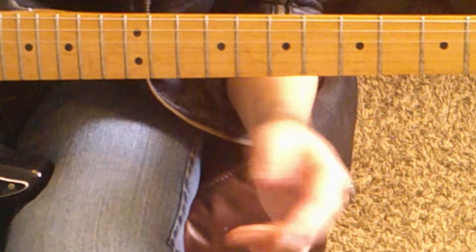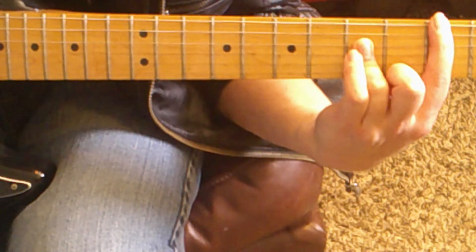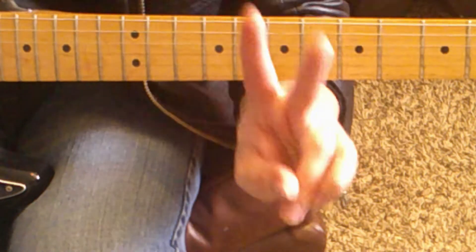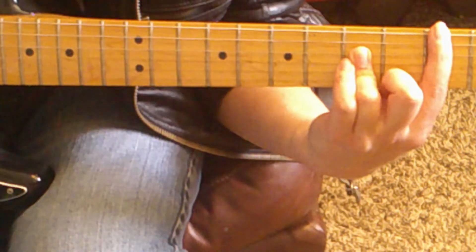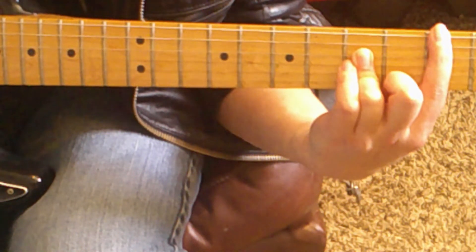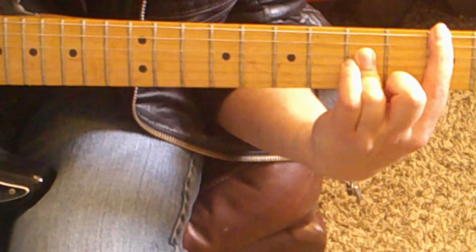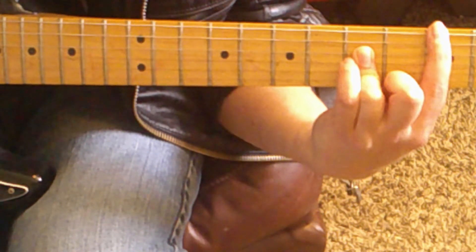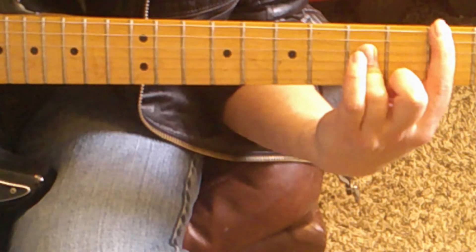Okay, that's part one. Moving on to part two. Leave your fingers where they are. This time play the low E string, next the A string, then the D string. But the end changes — at the last second lift your ring finger off the G string.